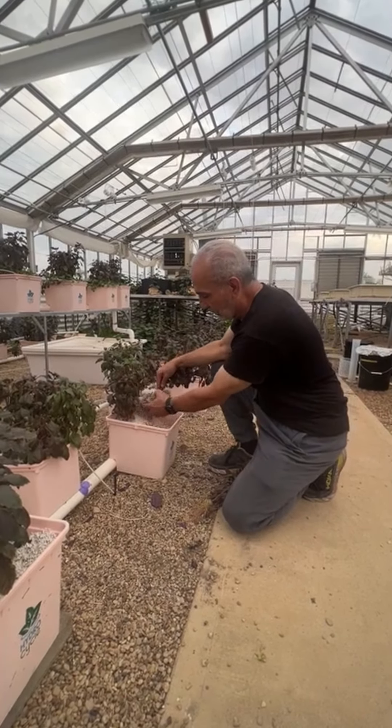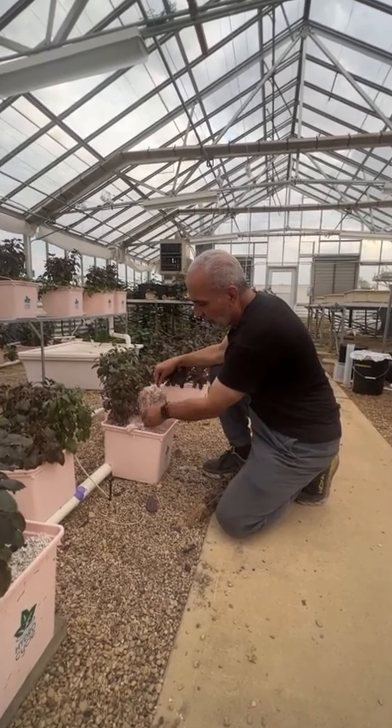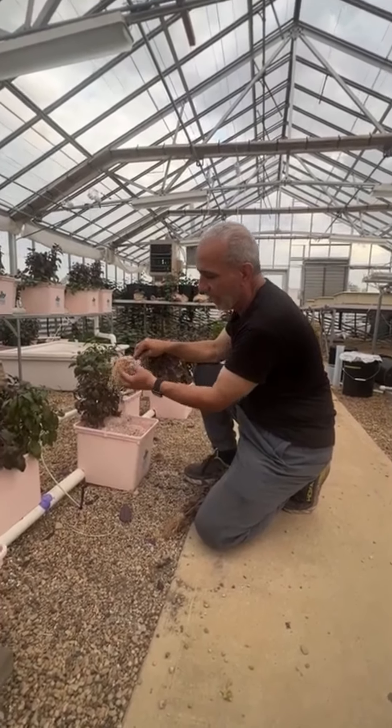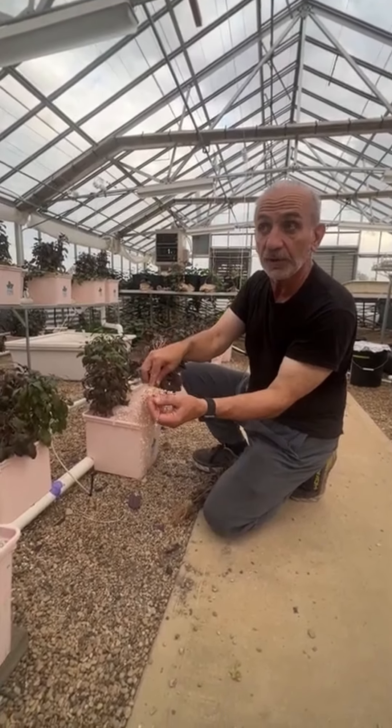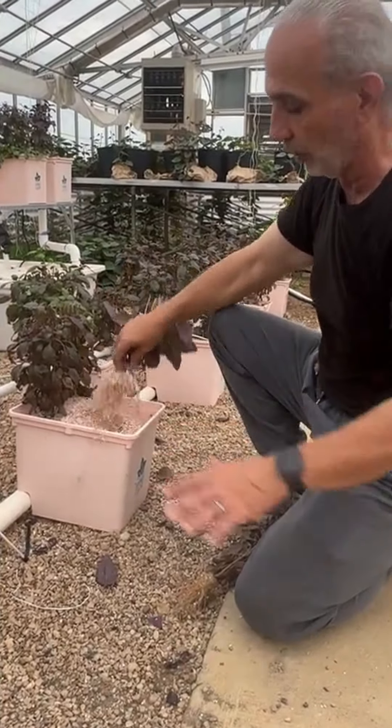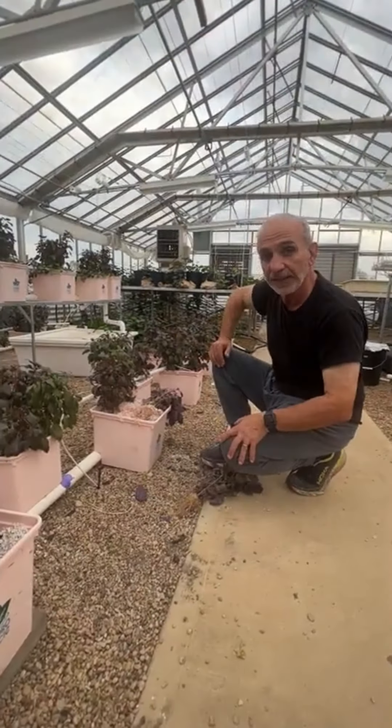Of course, I inspect the roots and make sure everything looks fine. For example, with tomatoes I cleaned the roots well and checked for any root-knot nematode damage. If I found that, I would not reuse the perlite.